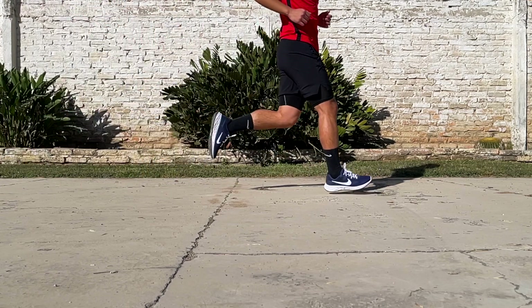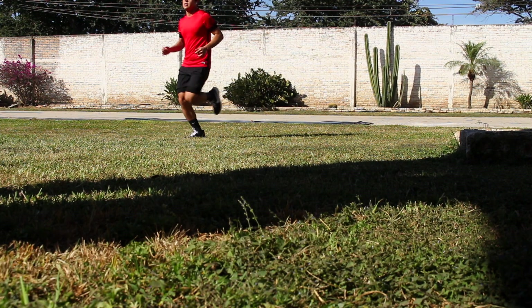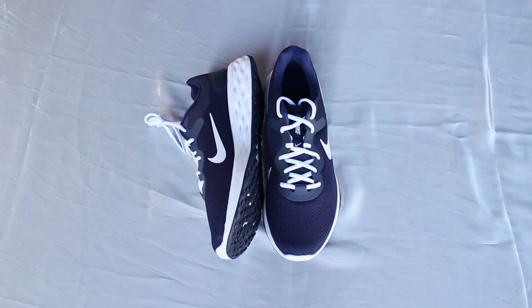To wrap it up, I have mixed feelings about the Revolution 6 Next Nature. It's definitely better for running than what I was expecting for only $65, but the multiple headaches I had to deal with the first few days left me underwhelmed and unsure about their long-term quality. I really hope you enjoyed the video and got something useful out of it. Thank you for watching.